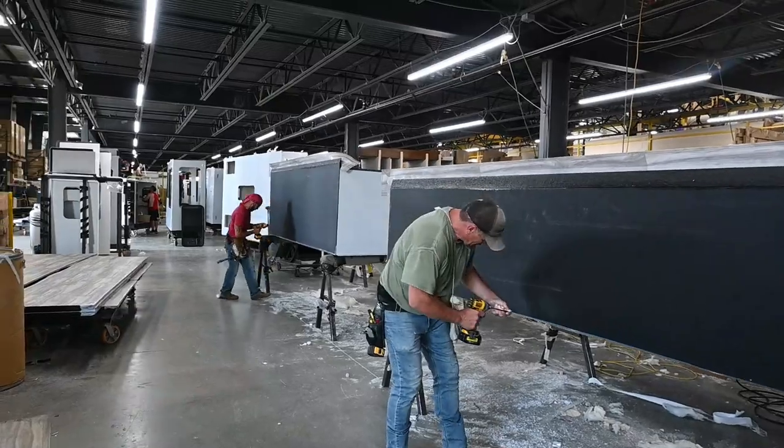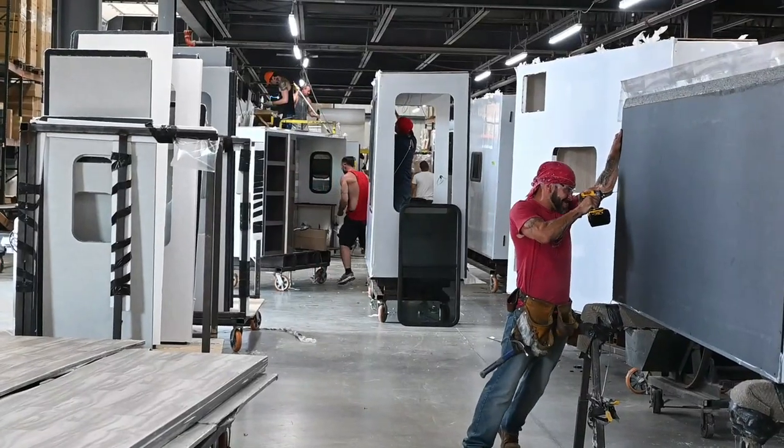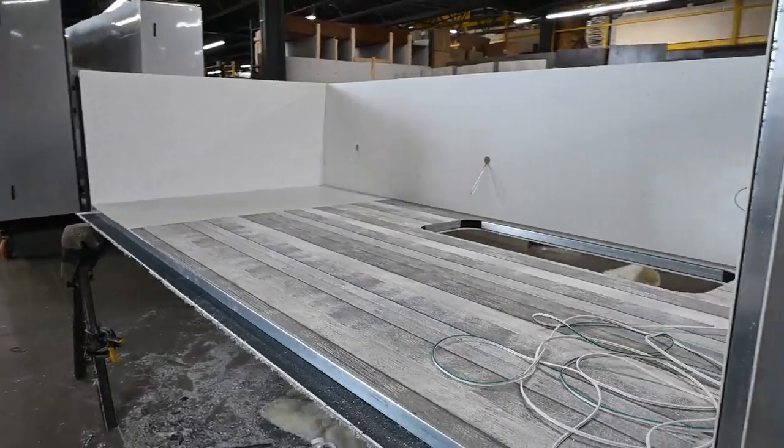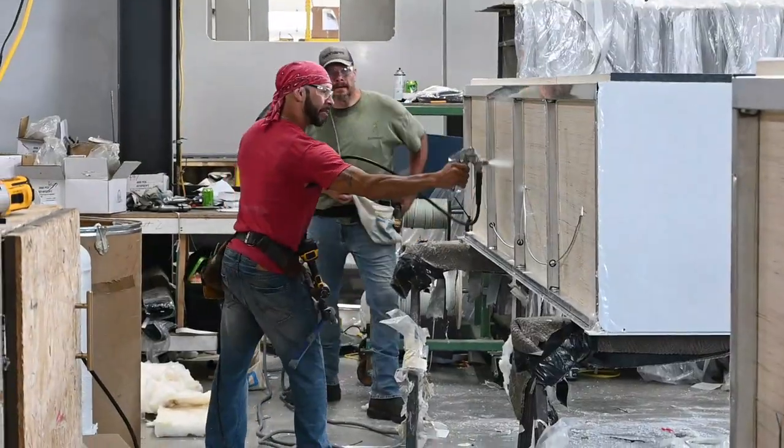After the roof is complete, it's time for the slides. The slides are also built offline and then moved to the production line. The process is a lot like the regular production line — similar to the floors and the roofs — essentially the same approach as the main body of the RV.